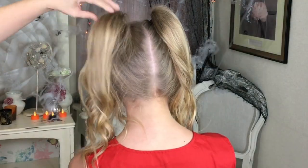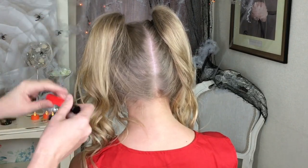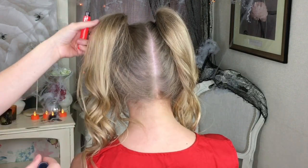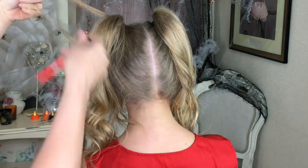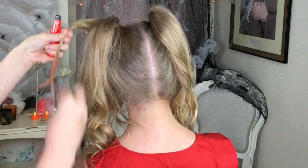Next, all I'm going to do is put in a little bit of red hair mascara. You can get this from my website SweetheartsHair.com. I'm just going to take random little bits of hair and just streak a little bit through.